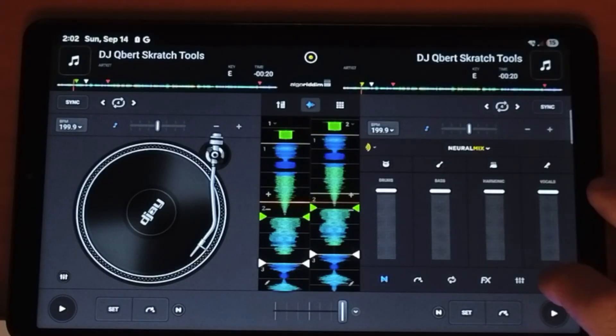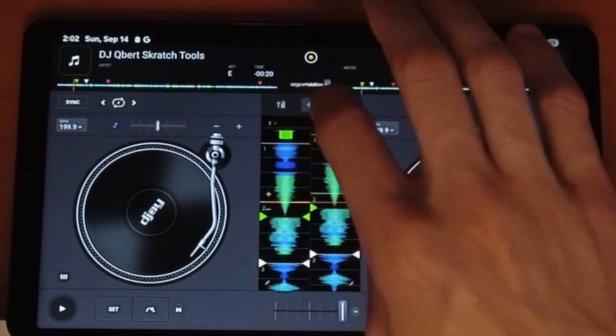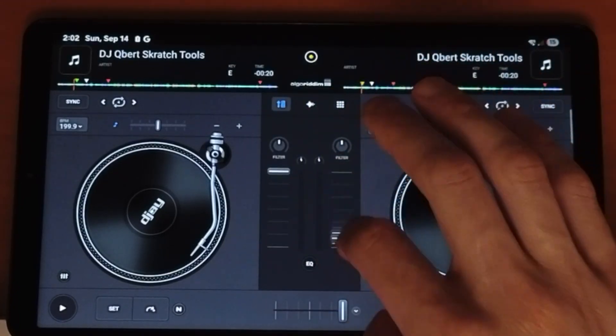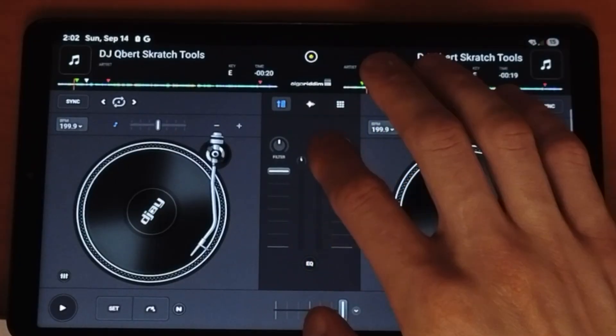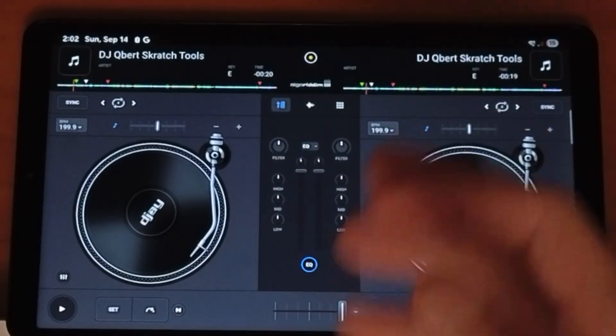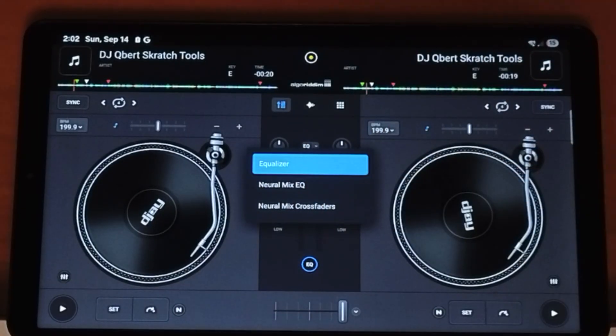These middle features include a professional mixer. You could do a simple volume, you have your levels, gain, and then a filter. But if you press the EQ button, now we have a traditional lows, mids, and highs, and you could even control the crossfader with Neuromix.